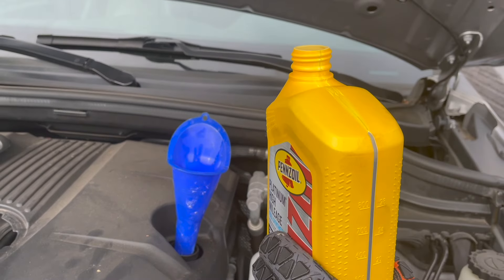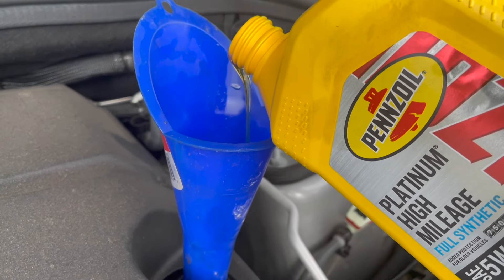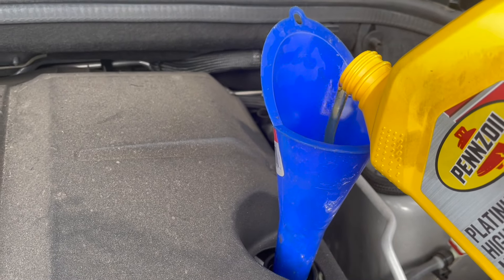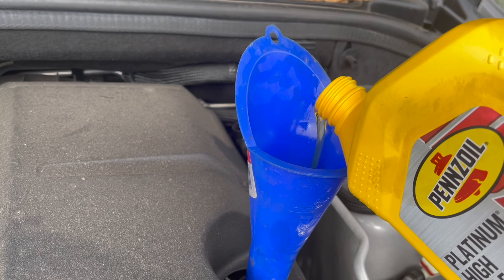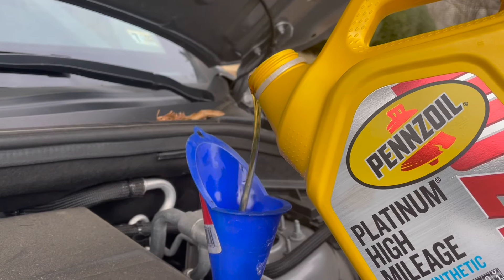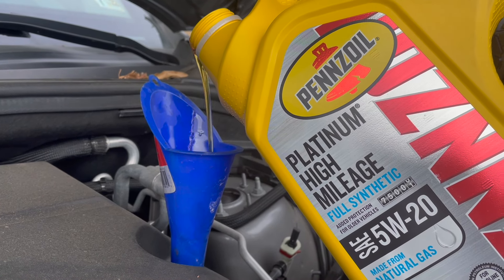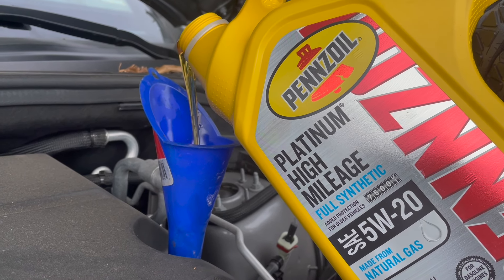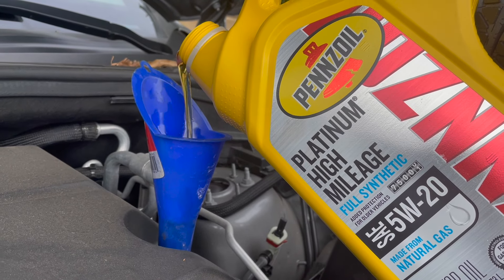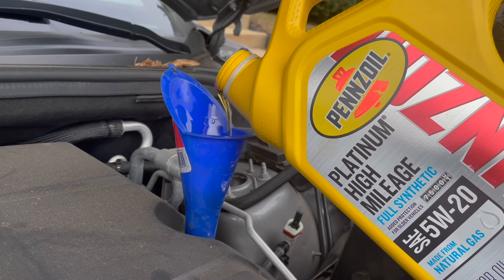Now we're going to do the last part, which is put the oil into the engine itself. I have this funnel — I know I didn't mention it as a required item, but you don't truly need it, though it's certainly helpful to avoid a mess in the engine compartment, so it is recommended. Just getting past the first quart, now we're going to pour in the five quarts. Be careful not to go too fast because air pockets can make the oil bubble up, or if you feed it in too quickly it'll go up the funnel and risk spilling over, which causes burn-off once you start the engine and a nasty smell for a few weeks.